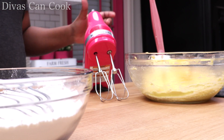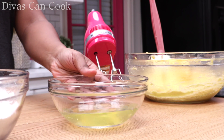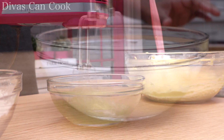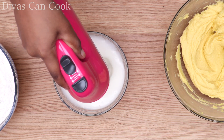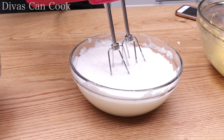Now we're going to move on to our egg whites. We already dealt with our egg yolks, and we have our whites here in a separate bowl. We are going to beat these things really, really well until it becomes nice and light and foamy, just like this. Nice and foamy and light — that's what we want.